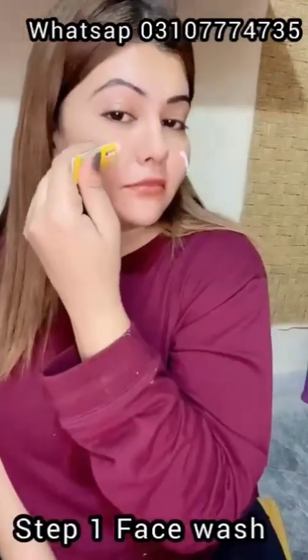First of all, we will do the face wash. You have to massage it for 5 to 6 minutes and then wash it off.